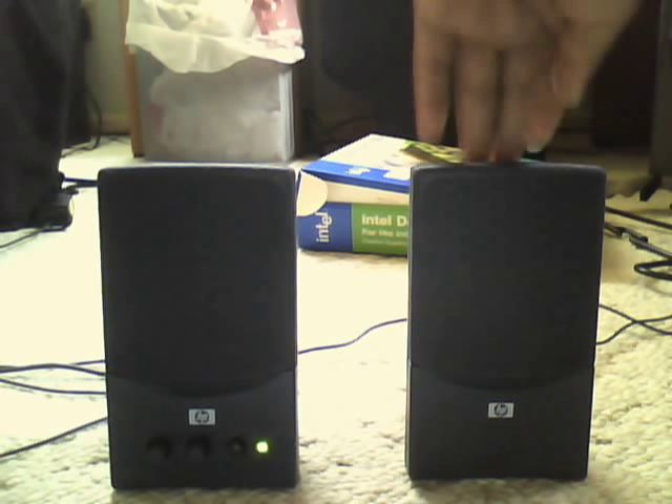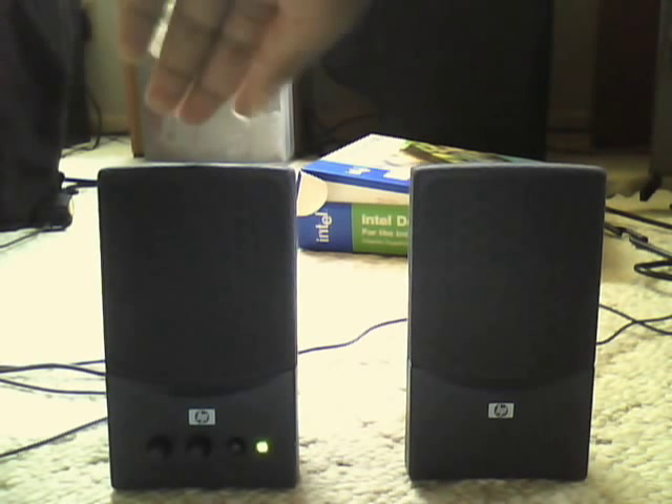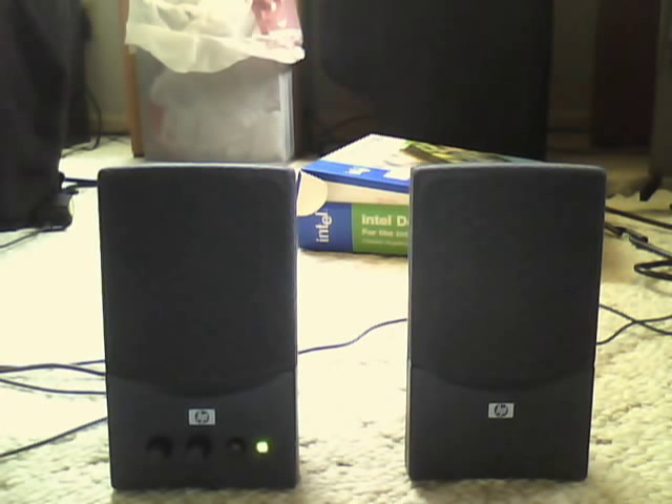My headphone jack in my laptop is kind of messed up because I accidentally sort of broke it. So that's why at first it was only coming through one speaker. But then I had to mess with the cord a little bit, so you hear a little sound, and then I finally got that one to work.